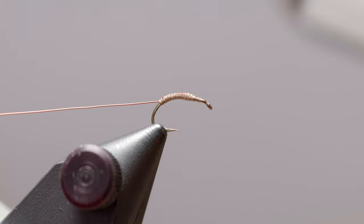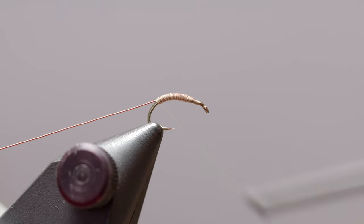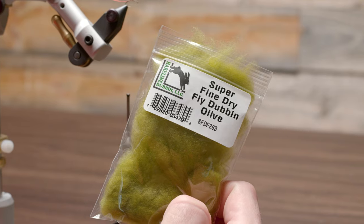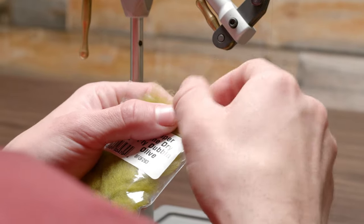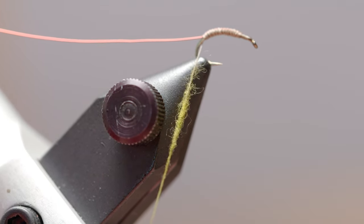Now that we have the wire tied in, I'm just gonna clean this up so that our dubbing is nice on the outside — a clean inner means a clean outer. Bring our thread all the way back to the wire and we'll move into some super fine dry fly dubbing in the color olive. You can tie this fly in any color variation you want; the original was tied in olive with red ribbing, so we'll follow suit. We want a nice thin dubbing noodle — you can err on the side of less being more.